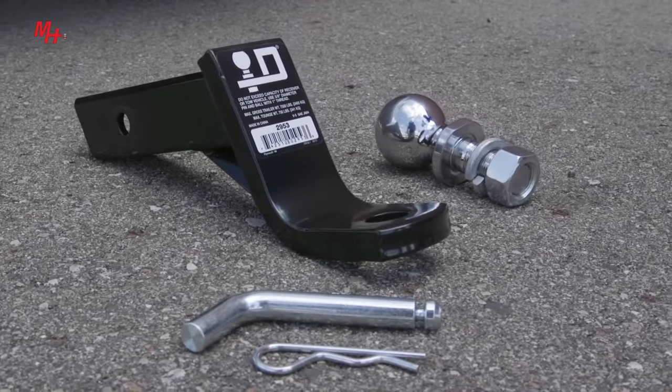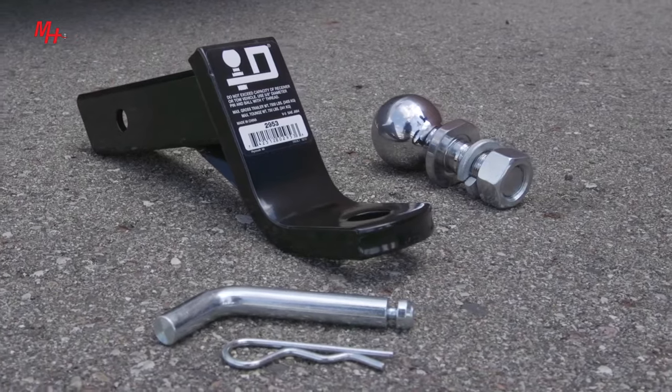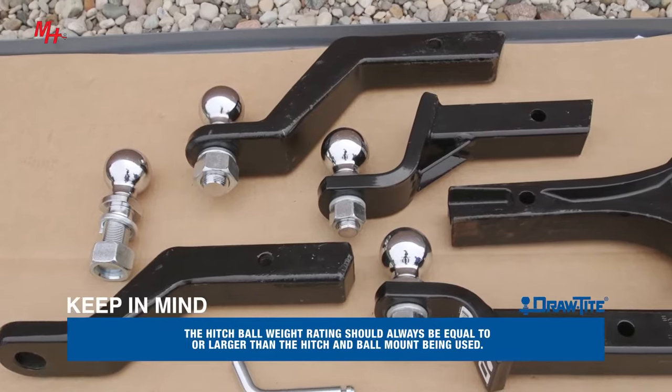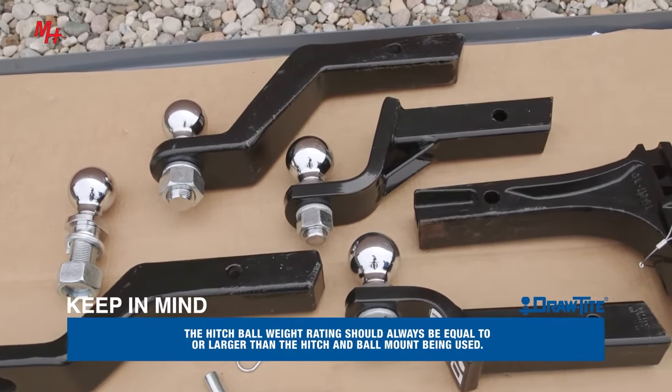Selecting the right ball size and ball mount is a must for trouble-free towing. Keep in mind the hitch ball weight rating should always be equal to or larger than the hitch and ball mount being used.